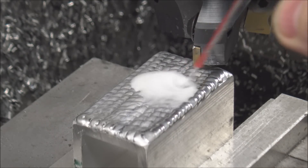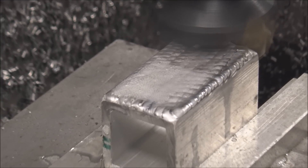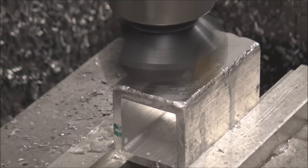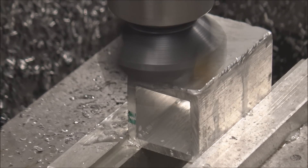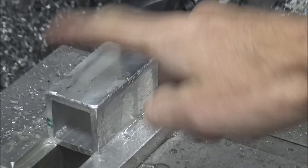Now it's cold to the touch. I'm going to face this off and see which side machines better. I'm going to use WD-40 as cutting fluid — because it pisses off some know-it-all machinists. I'm going to call that good because I don't want to go too deep and get back down into the base metal. There are a few little divots, but this will be good enough for demonstration purposes.